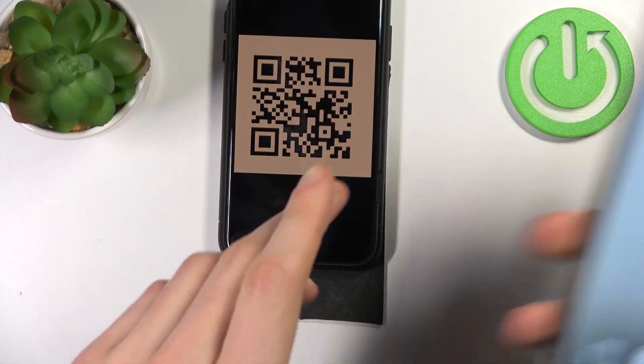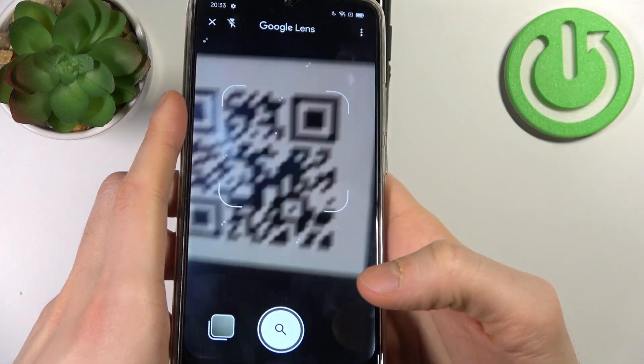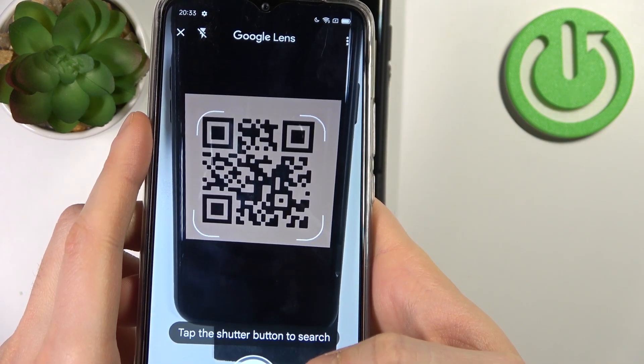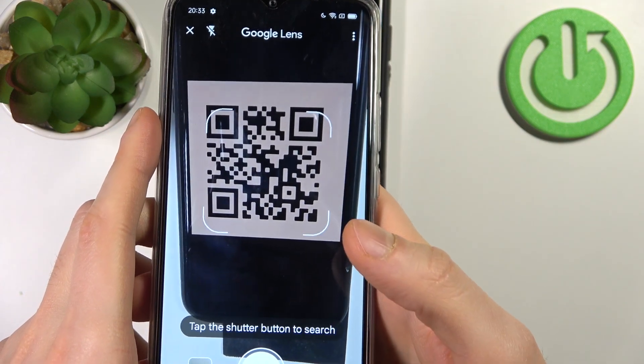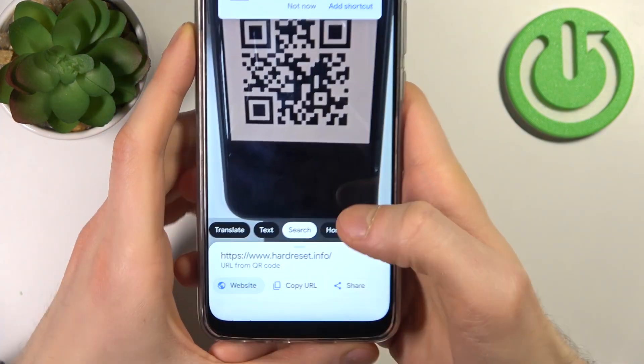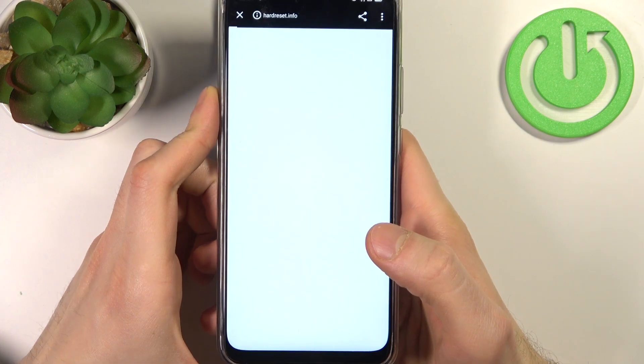For example, this one — find it with your camera like this, tap on the search button, and as you can see it found a page. We can try to visit this website.